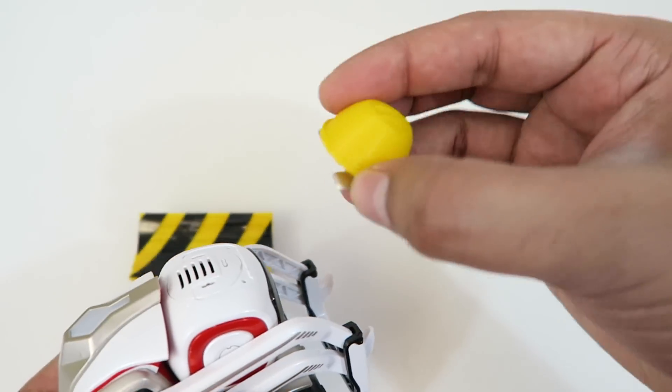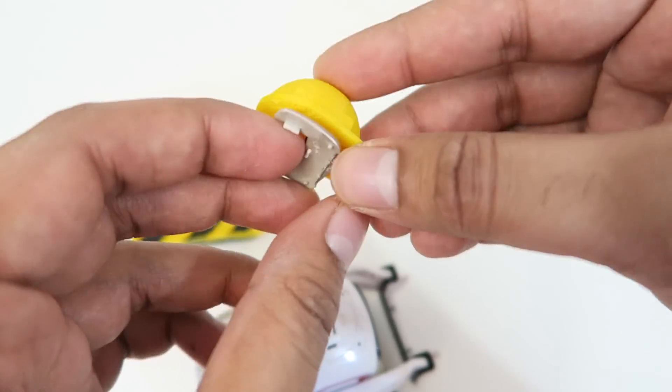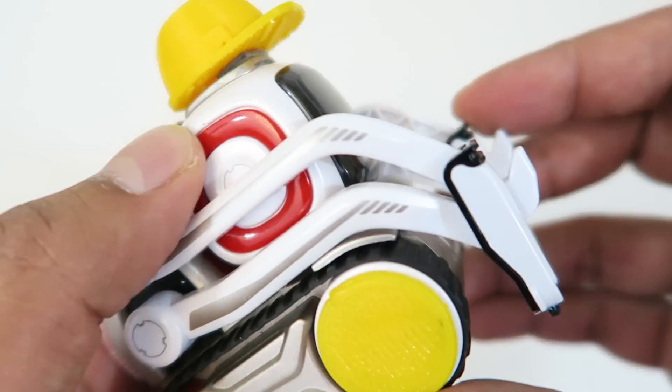Now, the hard hat itself is kind of hard to actually put on Cosmo directly. So I actually removed the small clip on top and then 3M taped it to it, and then it simply snaps right into place like so.